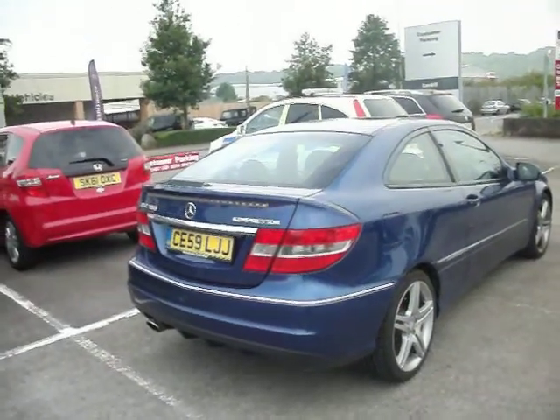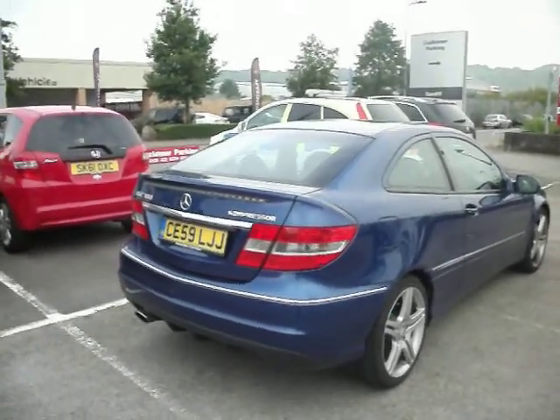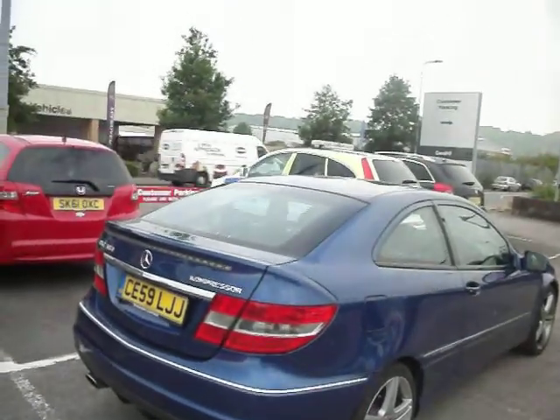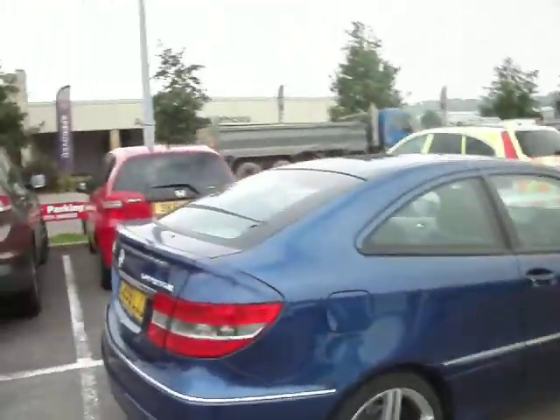Hello and welcome to the sale of our Mercedes-Benz CLC 180 Compressor Sports Automatic Coupe. It has two owners, about 405 receipts with it, just been serviced literally two weeks ago and MOT'd. So it's literally ready to go.